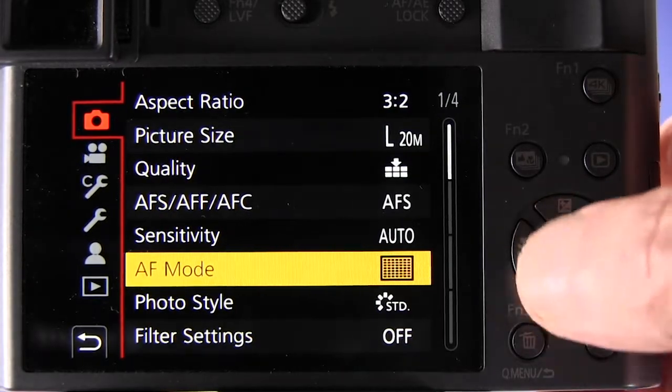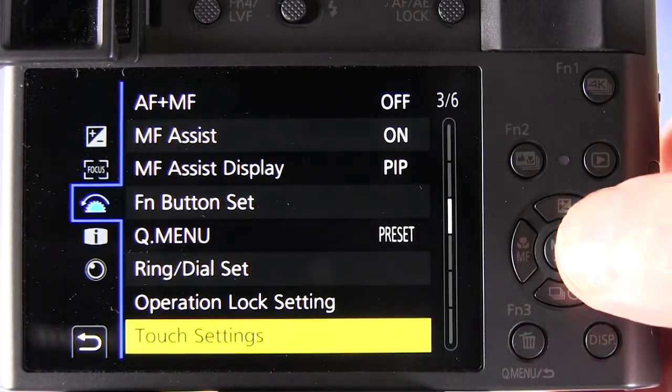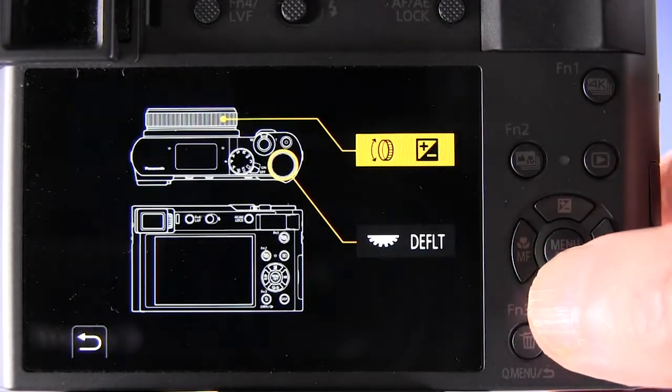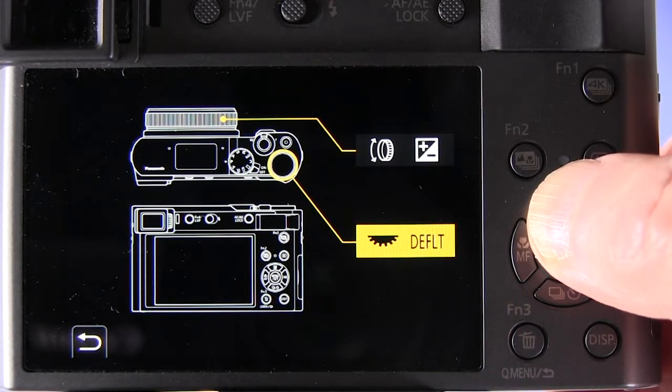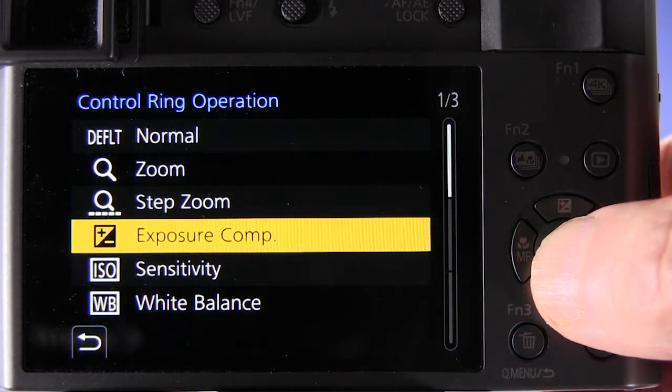Here's a third method we can use. We go to the menu, go to screen three of the custom menu, go to the ring dial set menu option, and select the control ring — as graphically shown at the top of the screen — and we set the control ring to control exposure compensation.